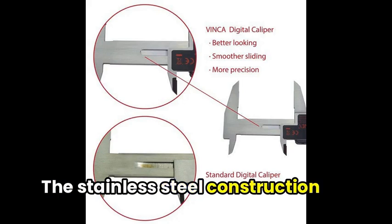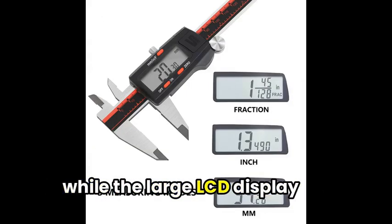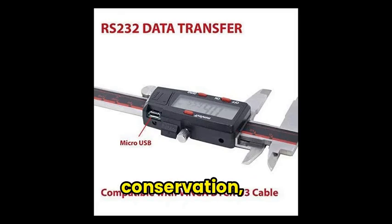The stainless steel construction ensures a long-lasting product, while the large LCD display allows for easy reading of measurements. Furthermore, the auto-off function ensures energy conservation,